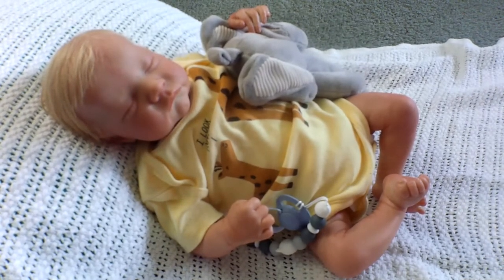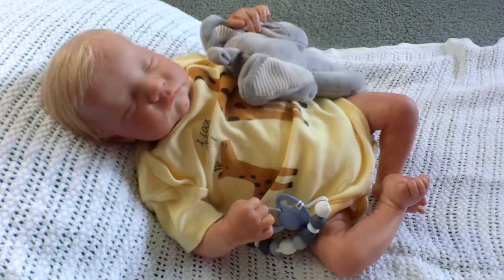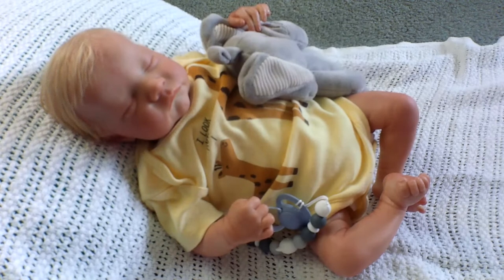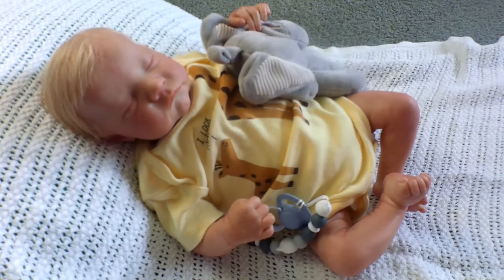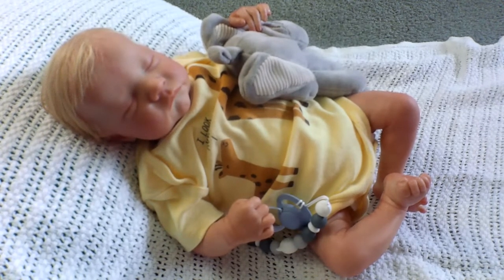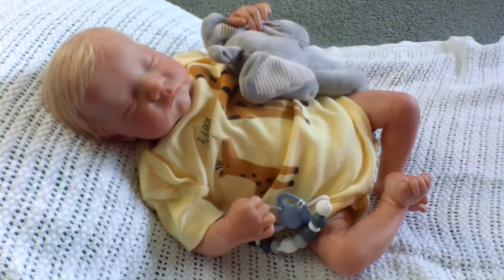Hi everybody, good evening. This is Bonnie from Bonnie's Pretty Poppets Reborn Nursery. I'm here and joined with my Levi kit by Bonnie Brown the sculptress. His artist is Chris Hyden by Tiny Hearts Reborn Nursery. I'd like to thank you for joining me tonight. I have a little bit of retail therapy and a thrift store haul that I wanted to share with you. If you like my videos please push like, subscribe, and the notification buttons so you can get notified each time I make a new one.